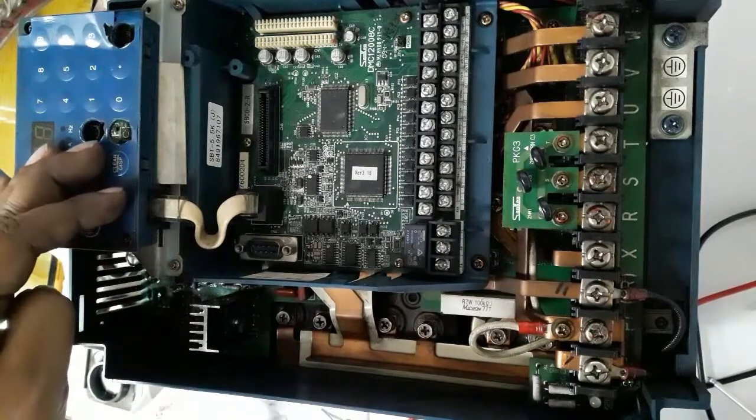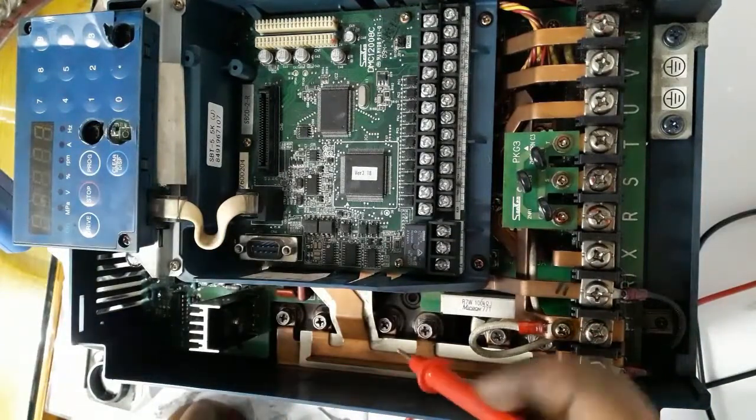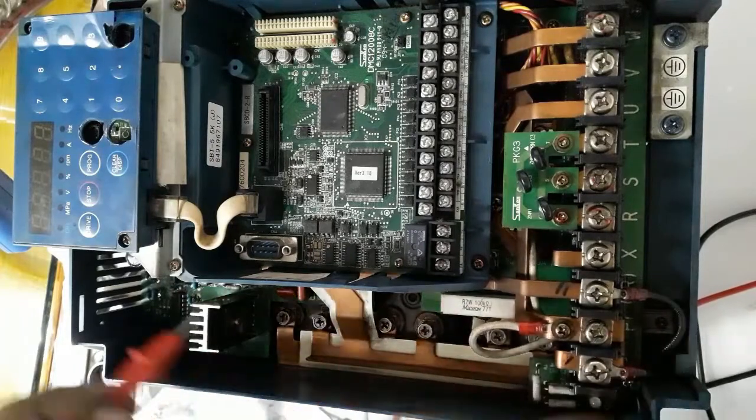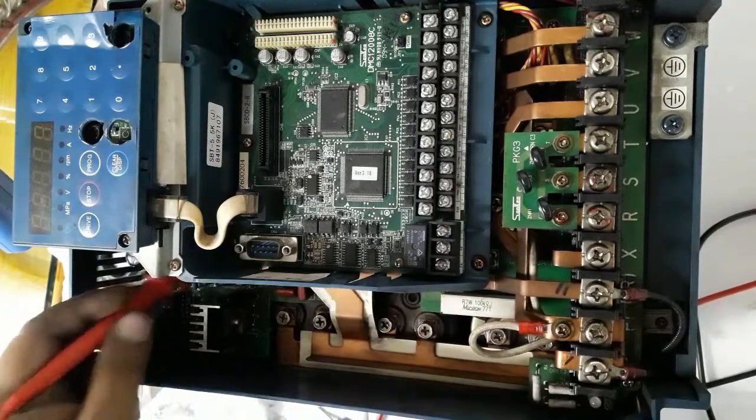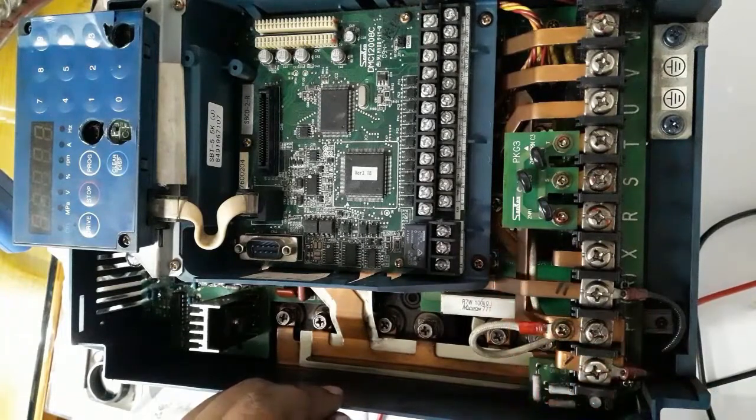This is the keypad for this drive, and this one is the capacitor bank, motherboard, and rectifier unit. These are all the power components of this drive.